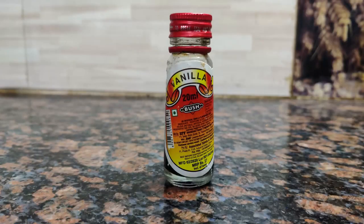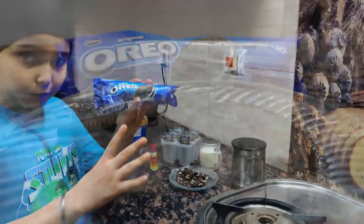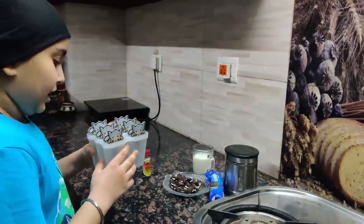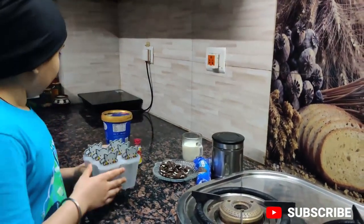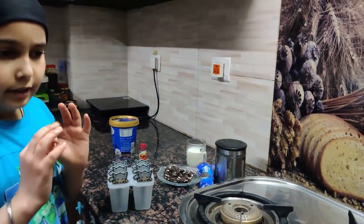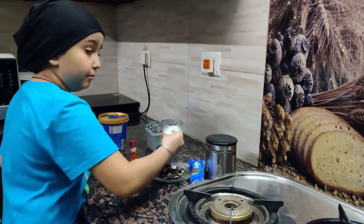One liter of milk, Oreos, and a popsicle mold. No problem if you don't have the mold — you can freeze the ice cream in a bowl, it's your choice. You'll also need milk and sugar.